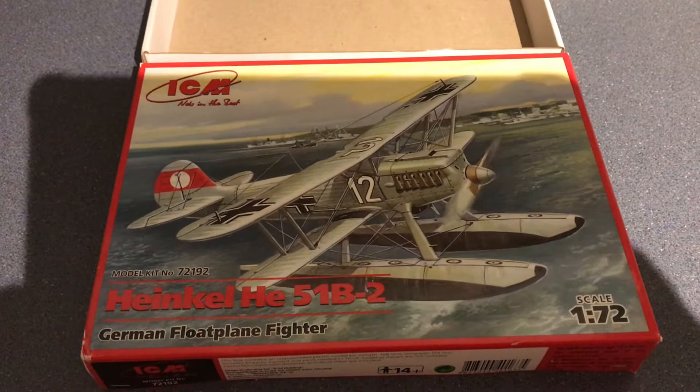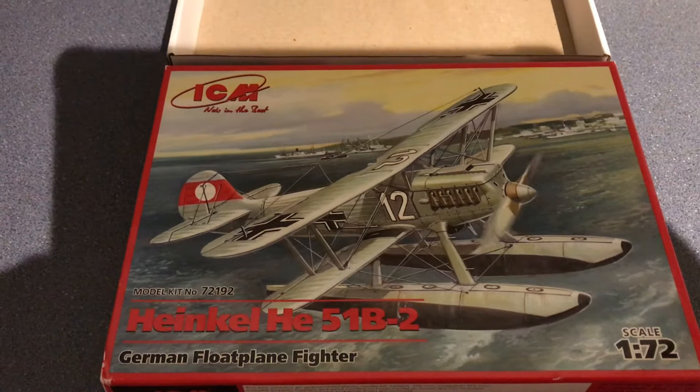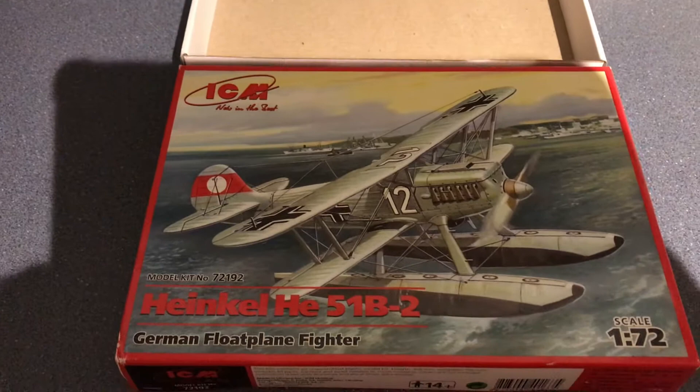Welcome back to Model Kit Stuff. This morning I wanted to produce a little video to introduce you to my next in-between project build. These tend to be small kits that I can pick up in between glue drying, paint drying, and so on when I'm working on a bigger project.